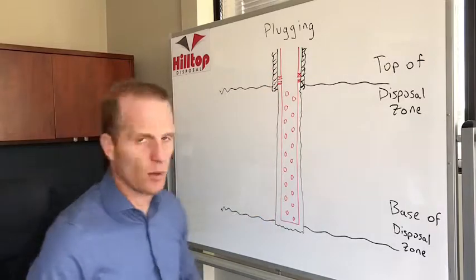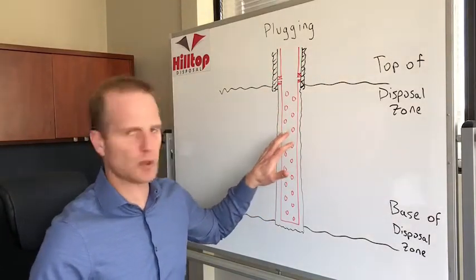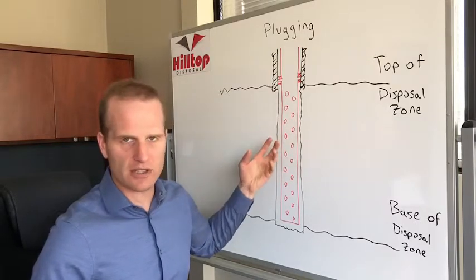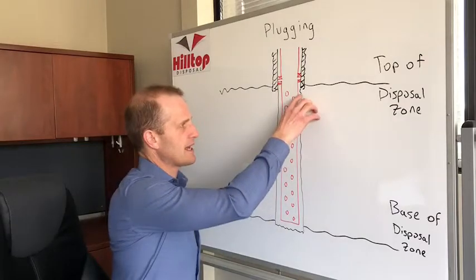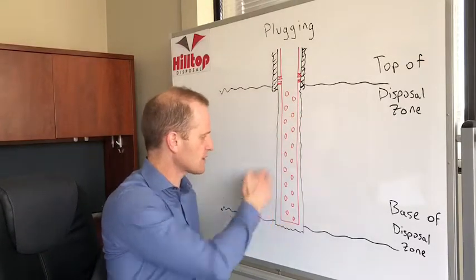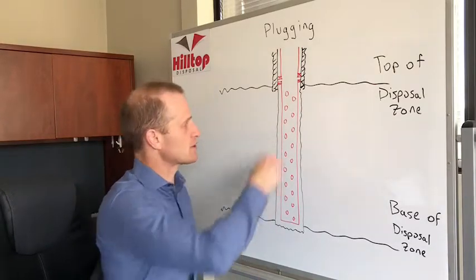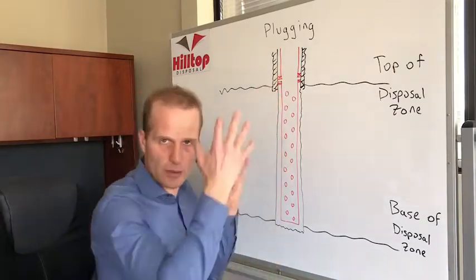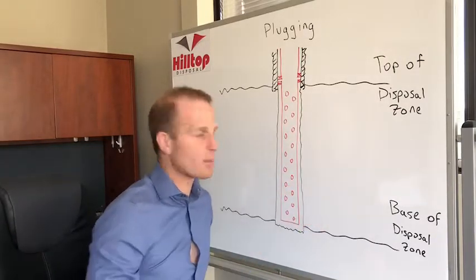So behind me I've got a well. There are two major reasons why you get plugging in a disposal well. One is when you first drill and complete the well — drilling mud has a tendency to cake along the inside of your formation. It's meant to prevent drilling fluid from getting pushed back into your formation, so after you start injecting fluid you're running into that barrier up against your formation, not allowing fluid to go past.